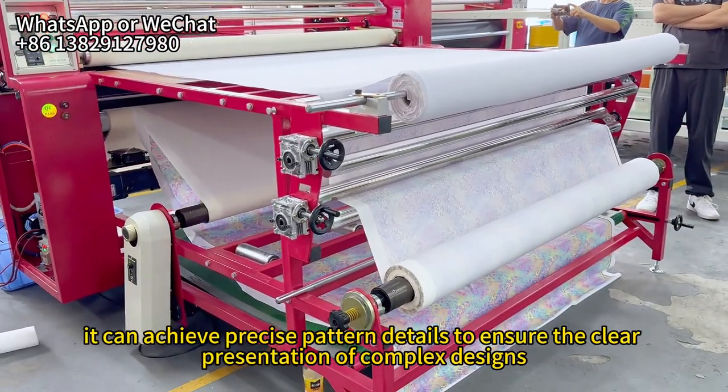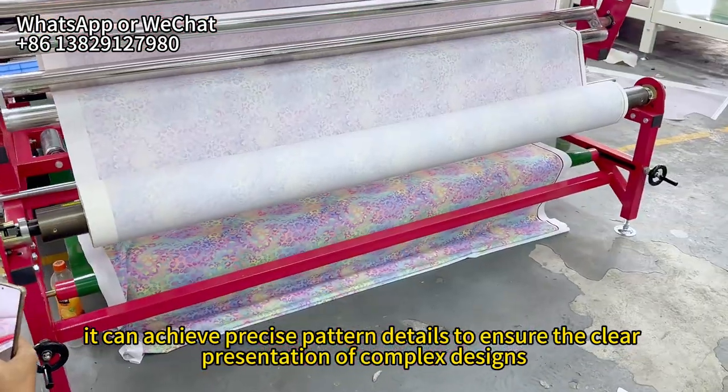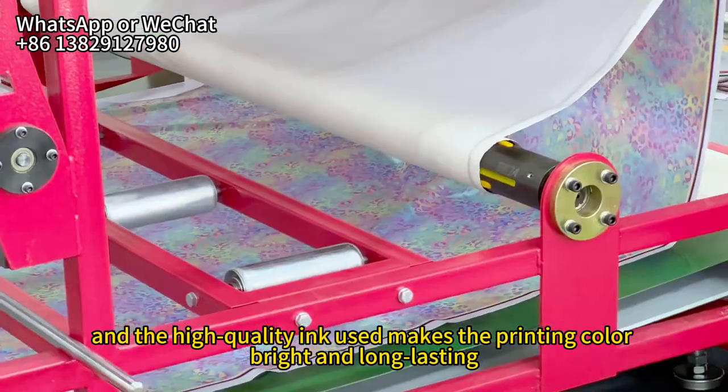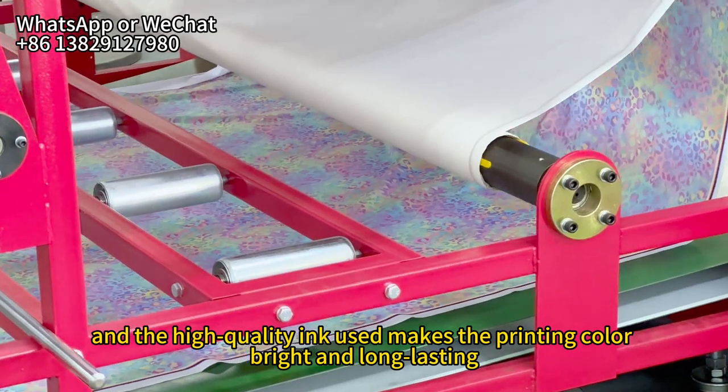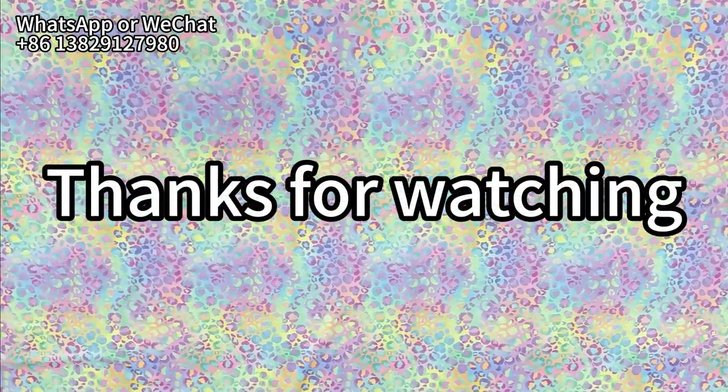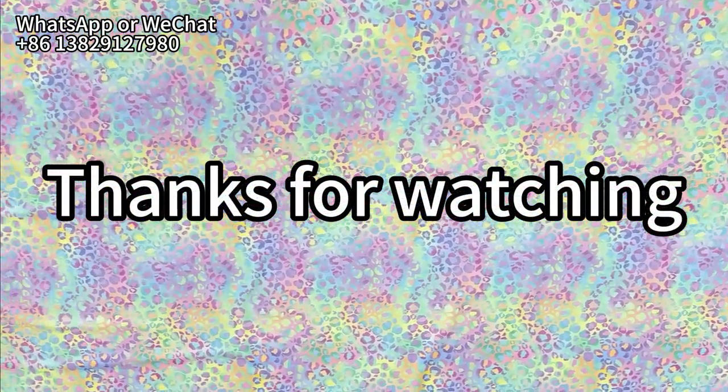It can achieve precise pattern details to ensure the clear presentation of complex designs, and the high-quality ink used makes the printing color bright and long-lasting, which meets the color requirements of the fashion industry. This printing method is highly adaptable and can be printed on a variety of fabrics.